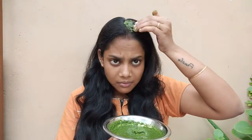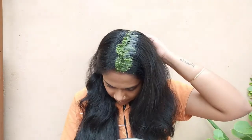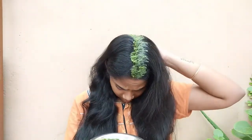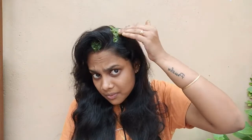This hair pack will help our hair increase volume. It will help with dandruff and act as a conditioning pack. It addresses frizzy hair, dryness, and breakage. It will also help cure our hair and reduce split ends.